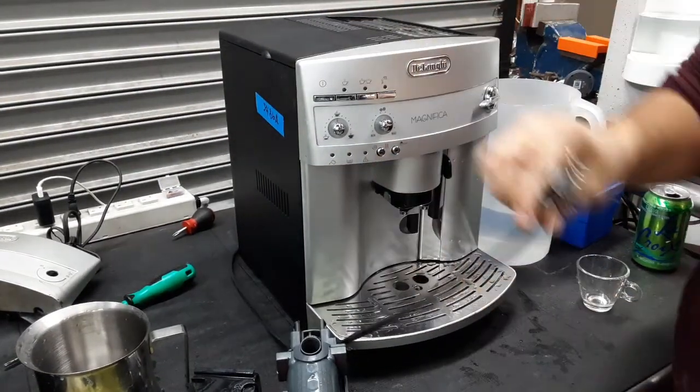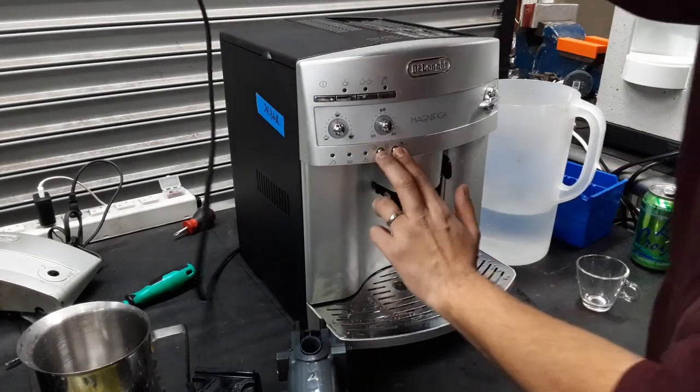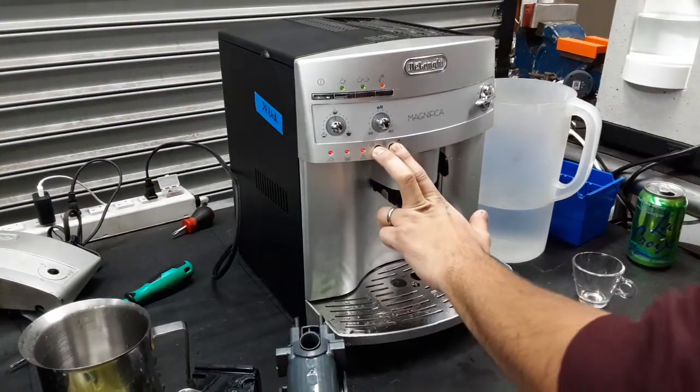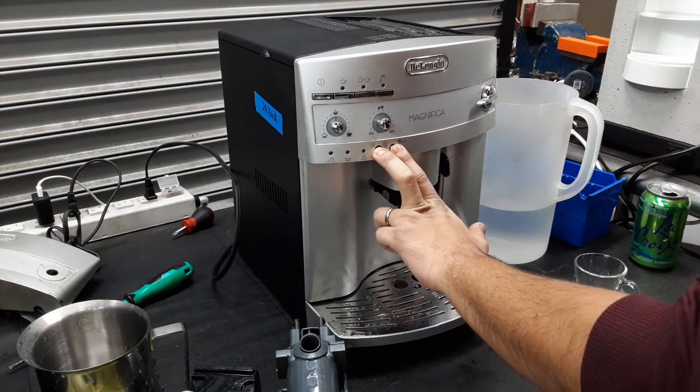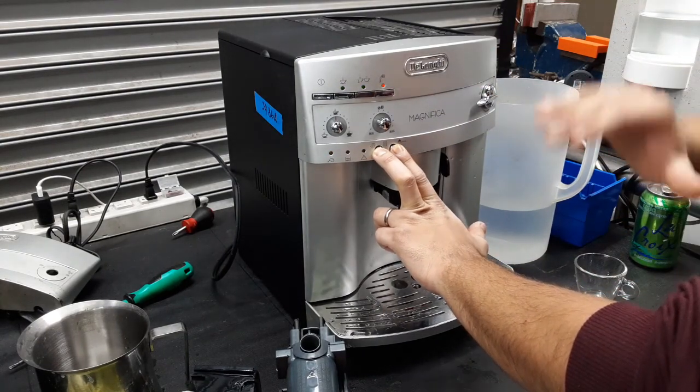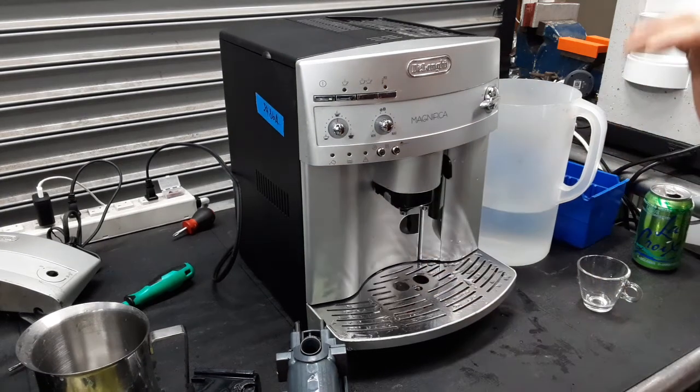So now that the machine is completely unplugged, we're just going to hold these two buttons over here and connect it to the power. Once it gets connected to the power, we keep holding it for a bit. The transmission will realign and reset, get to the home position — this is where we can let go.